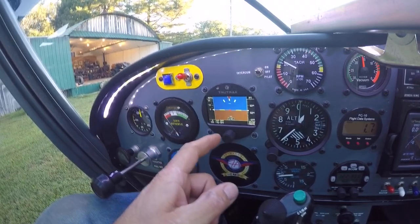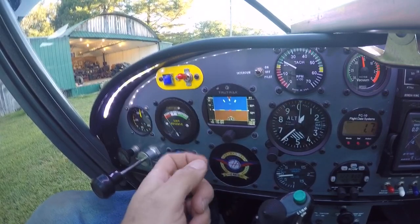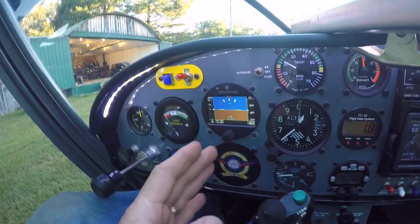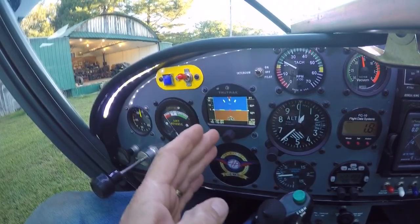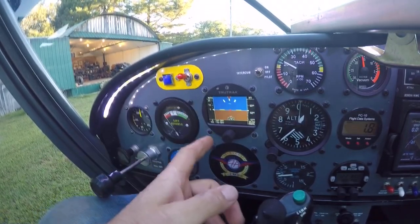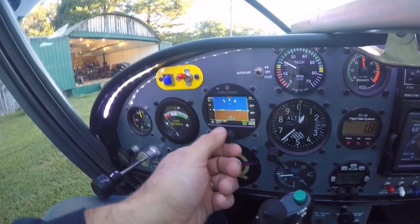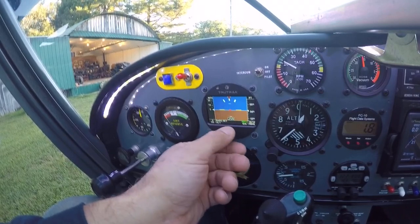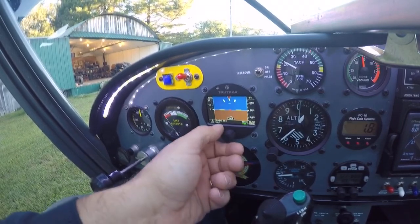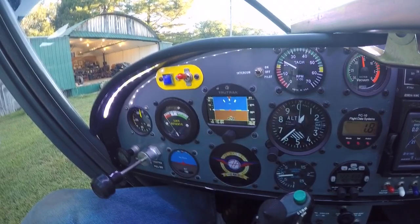The first thing you have to do every time the power comes on is sync it to the altimeter. You do two clicks to the right. The TrueTrak is set up so that all your vertical inputs are on the right and all lateral information is on the left. We'll click twice — the altimeter setting is 30.32 — so we go to 30.32, push in on the button, then sync it to 620 feet, which is the field elevation. And we're good to go.